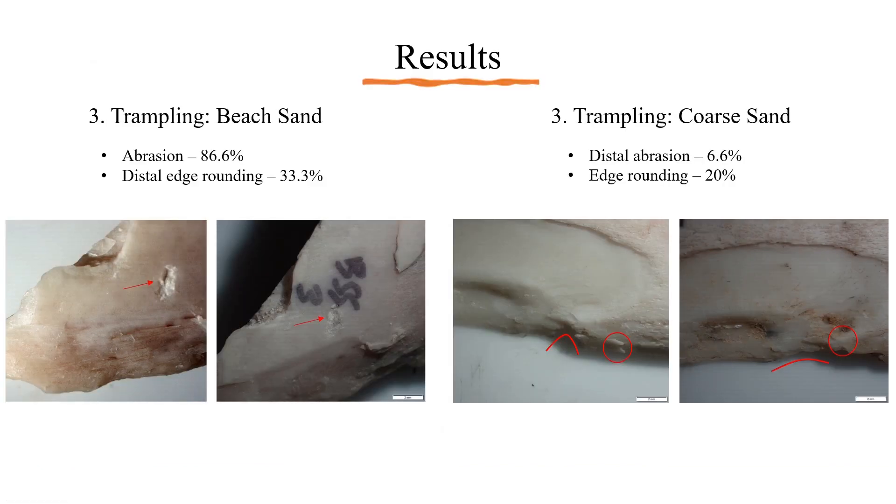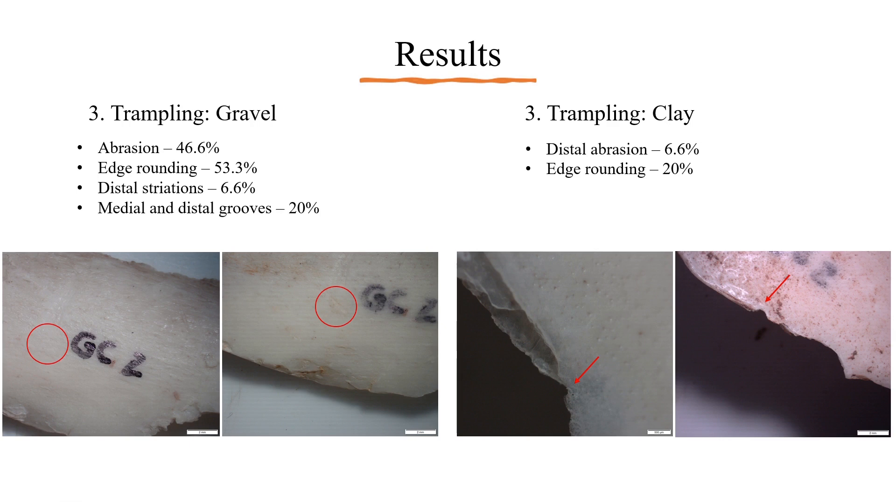Trampling within the beach sand sediment displayed abrasion on 86.6% of specimens, and a third of specimens displayed edge rounding that was distal. The most interesting result from the beach sand was the high abrasion that started to remove a deep percussion mark that occurred during butchery. Trampling in the coarse or river sand sediment showed distal abrasion on 6.6% of specimens and edge rounding on 20%. The circles show the removal of a section of bone worn down through abrasion, while the curved line shows edge rounding as the U-shaped notch becomes flatter after trampling. Trampling within the gravel sediment displayed the most variety of categories including abrasion, edge rounding, distal striations, and both medial and distal grooves. Clay sediment showed the least amount of change before and after trampling, likely due to the compaction of the soil. The arrow here indicates a notch in one of the specimens, above which you can see the removal of a large fragment of bone.